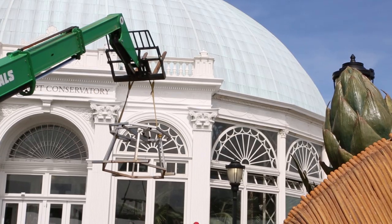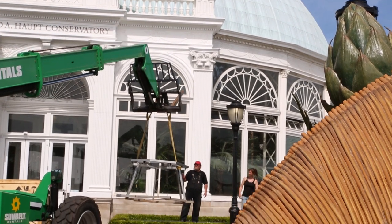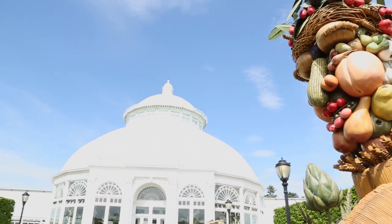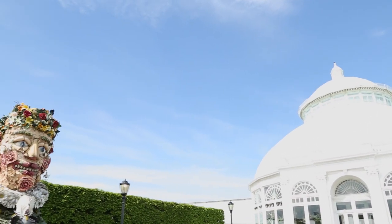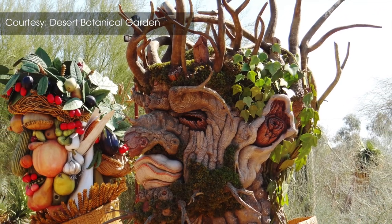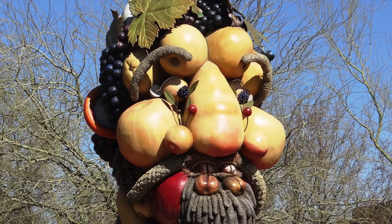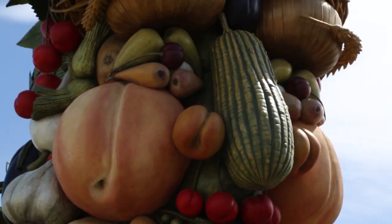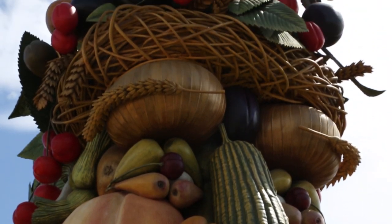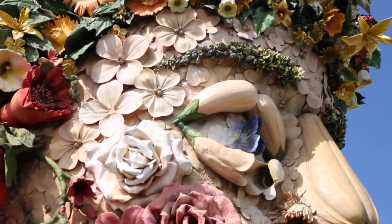Although the work itself stays the same, it changes in the environment. Here it's in a very formal setting on pedestals, with the sculptures looking at one another. In the desert, it was a more deliberately haphazard arrangement on the ground — it looked like the elements were part of the desert. A cucumber nose on Summer looked like it was cactus. I think the work is very elastic; it responds to the environment and changes depending on who's looking at it.